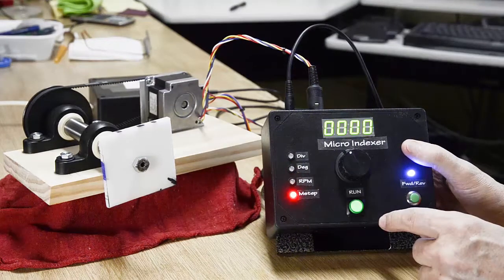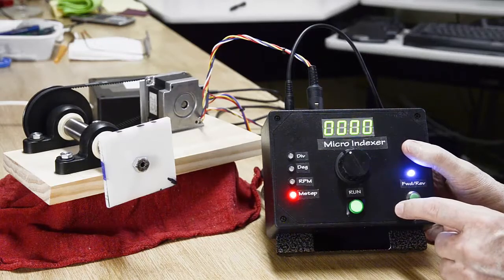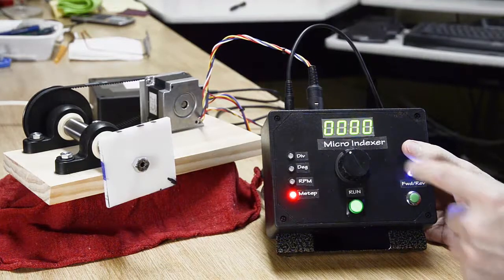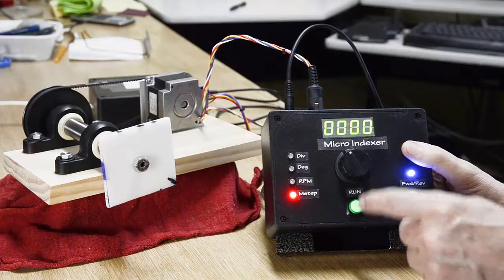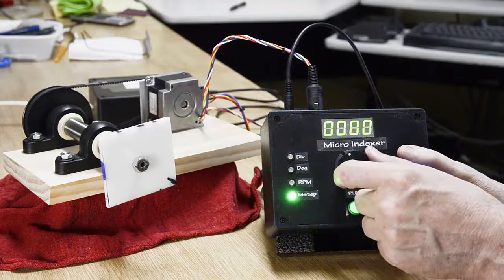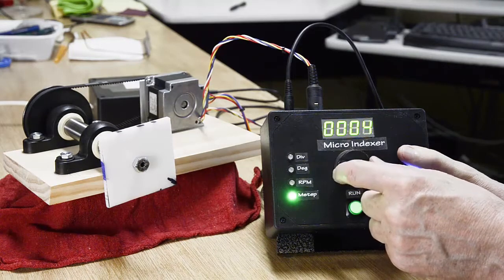Micro-stepping. The micro-stepping menu is currently related to the Big Easy driver, which is what's inside here. The Big Easy driver provides five micro-step options: the default 200, 400, 800, 1600, or 3200. The way I control this is I display 0 through 4 on here, which gives me five possible combinations. So if editing this and I want to try a finer micro-step, I press my edit button and go 0, 1, 2, 3, 4 — it just cycles through that using modulo arithmetic in the software.